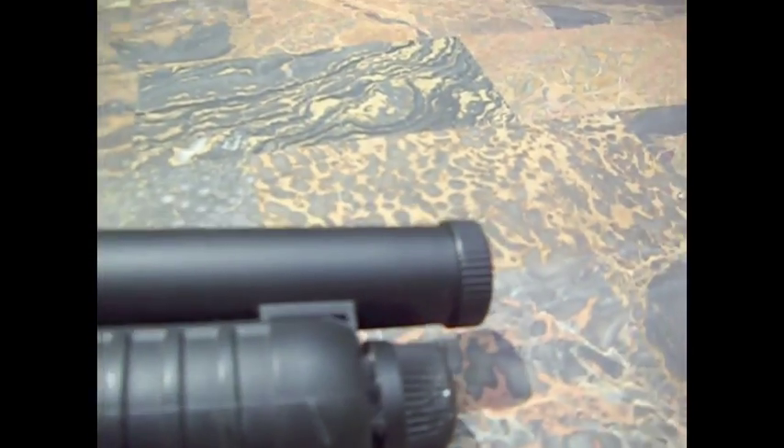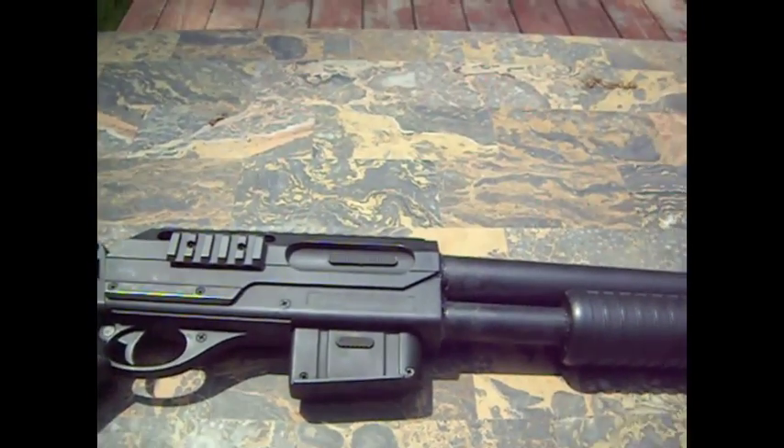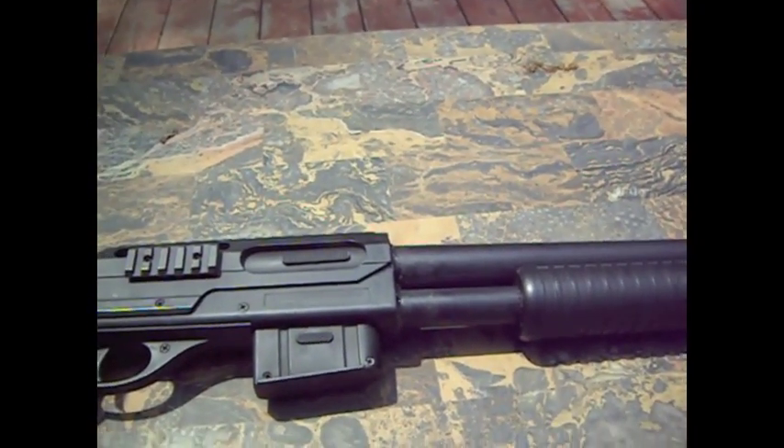Even the tip, which is painted black, is metal. Incidentally, I painted this entire gun black when I bought it. It was originally a desert camouflage color.